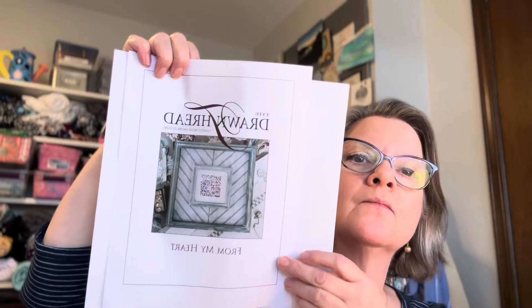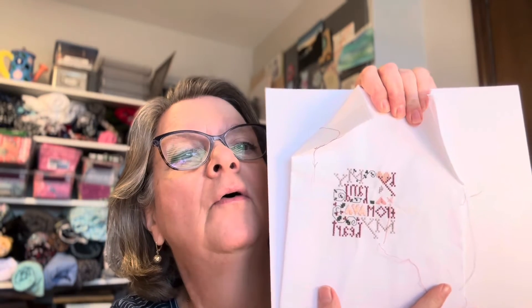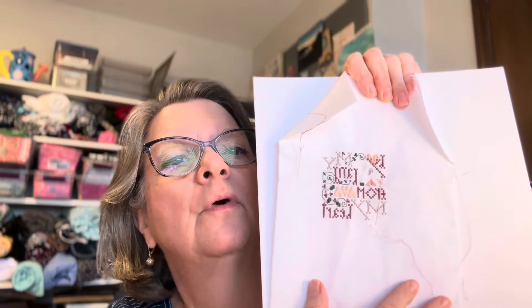Okay, the next one that I'm working on is by the Drawn Thread — it's called From My Heart. I'm nearly finished with it — why did I put it down? I do not know. I think I can get this finished by Valentine's Day; there's not a lot more stitching left on here, so that would be a good project for the upcoming months to finish. It's cute, it's just a little tiny thing and I'll probably make a pillow out of it or something.